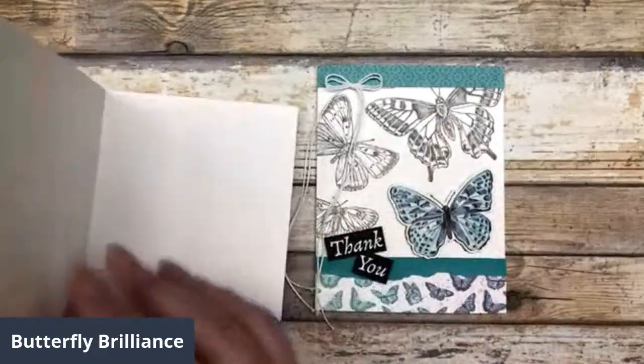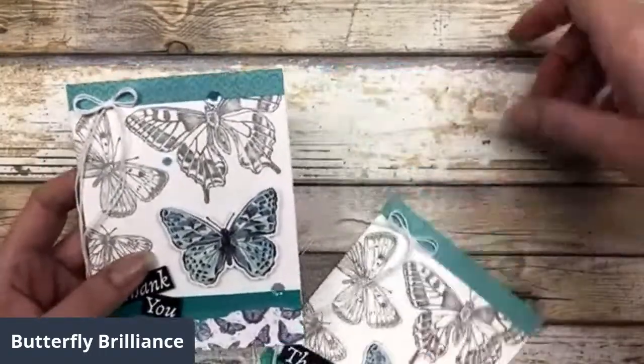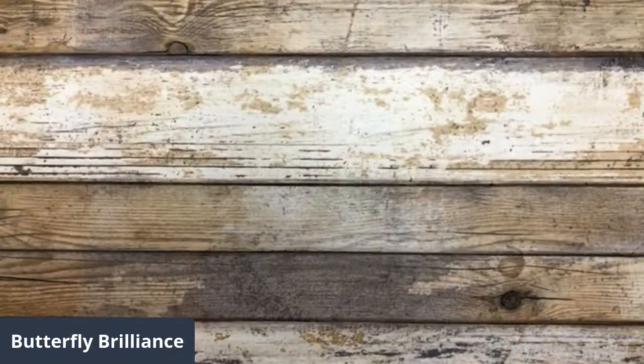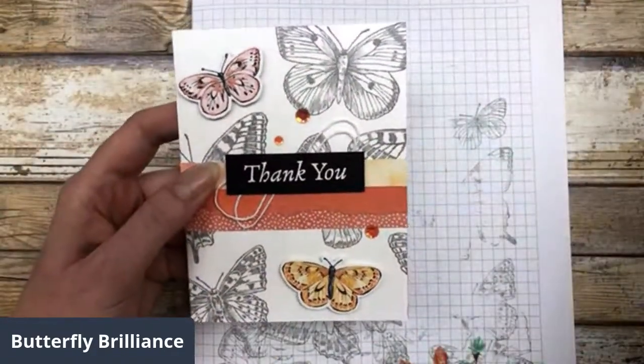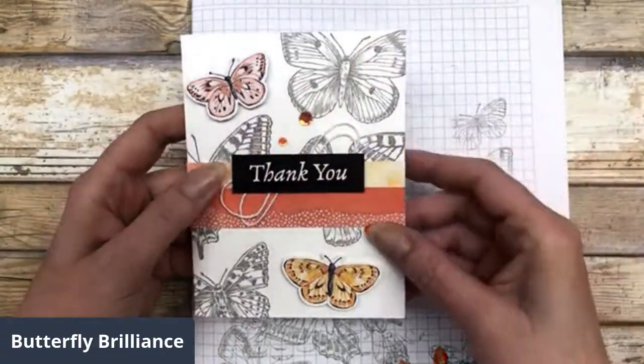I used up the leftovers on the inside, and you could also stamp the gray images on the inside as well. That is card number four, I think. And then this last one — I decided to spotlight the remaining two butterflies on this particular card.